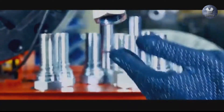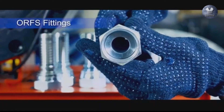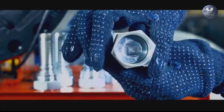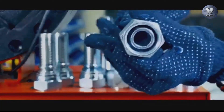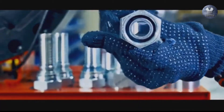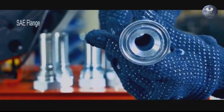ORFS fittings, or O-Ring Face Seal, are a highly popular and reliable choice in hydraulic and tube connections. Metric fittings have either parallel or tapered threads; metric parallel threads utilize a variety of methods for sealing connections.